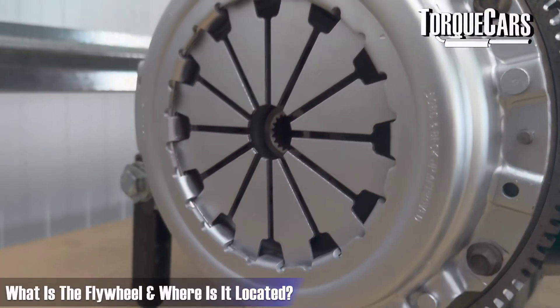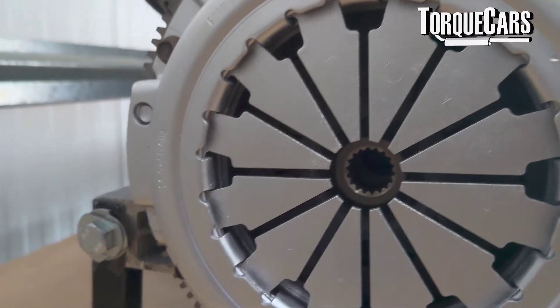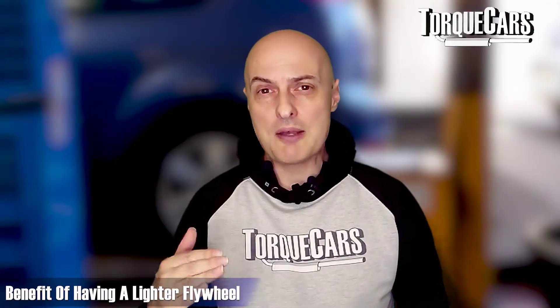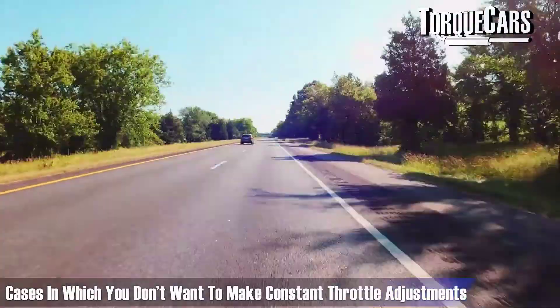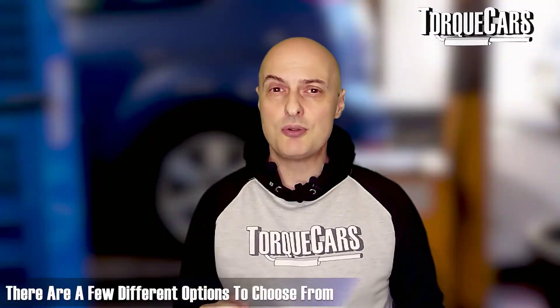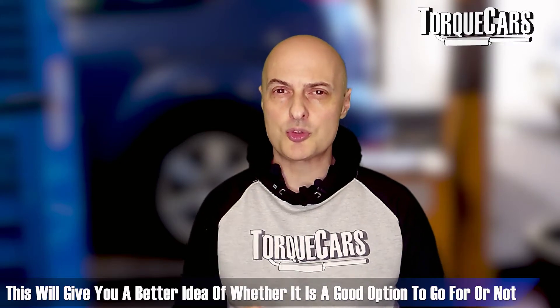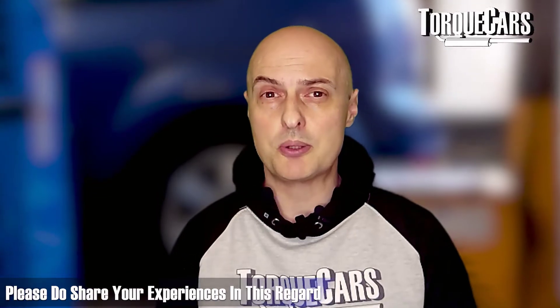A lighter flywheel can make quite a difference to the way the EJ20 behaves. The flywheel is a large mass of metal attached to the engine within the clutch area, storing kinetic energy and slowing speed transitions. With a lighter flywheel fitted, revs will increase and decrease more quickly. In a competition setting you want quick responses, but on motorways you want the revs held on to avoid constant throttle adjustments. The EJ20 will feel a lot more lively and sporty with a lighter flywheel.